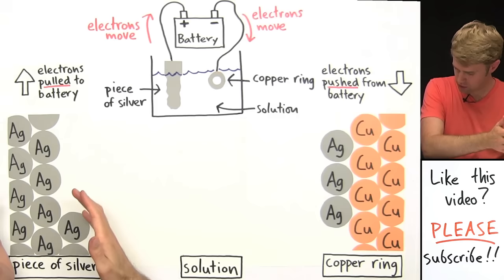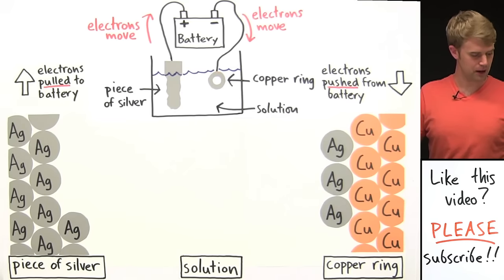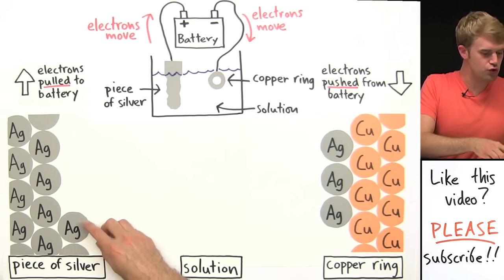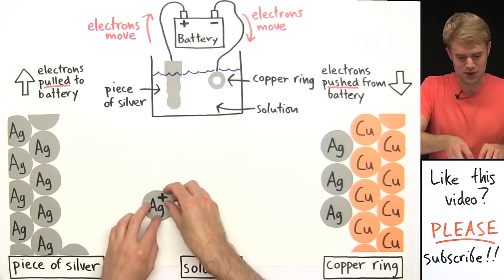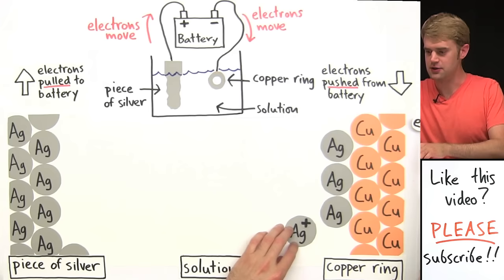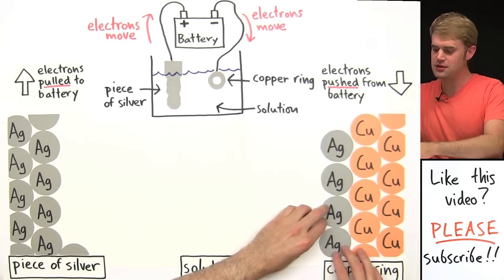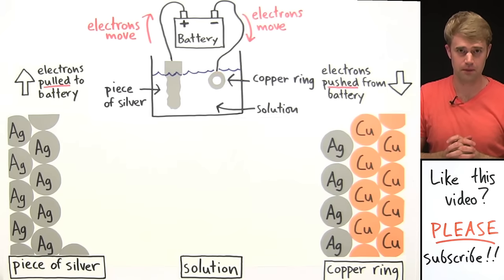Now that we've talked about the silver, the solution, and the copper ring, let's look at this whole process one more time. We go to the piece of silver — one of its electrons is pulled out by the battery, turning it from a neutral silver atom into a silver ion. It floats out into solution and then comes over to the copper ring, where an electron is moving down from the battery. The electron goes into that Ag1+ ion, the silver loses its charge and becomes solid neutral silver on the surface of the copper ring.